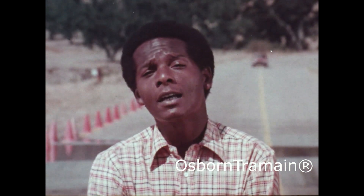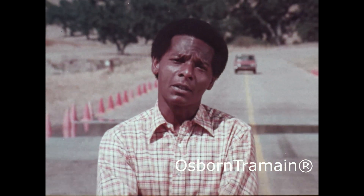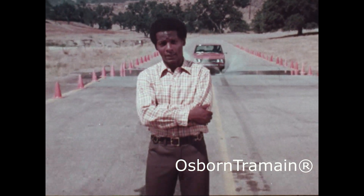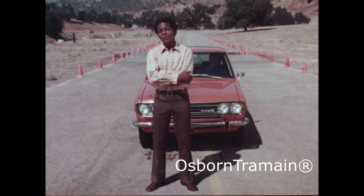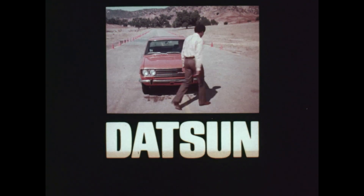One of the features you'll find on every Datsun 510 is a set of front disc brakes. They have the special ability to wipe themselves dry and work at nearly full efficiency, even in wet weather. I don't know about you, but I think that's a very important feature. Drive a Datsun, then decide.